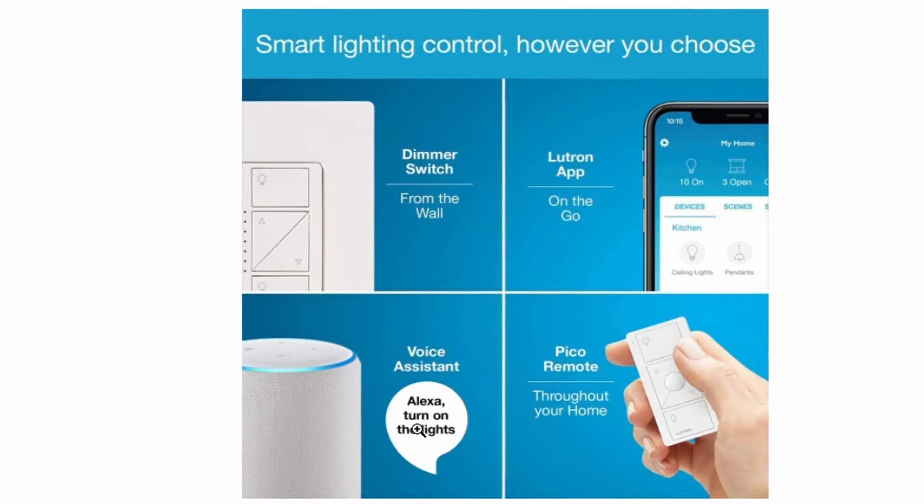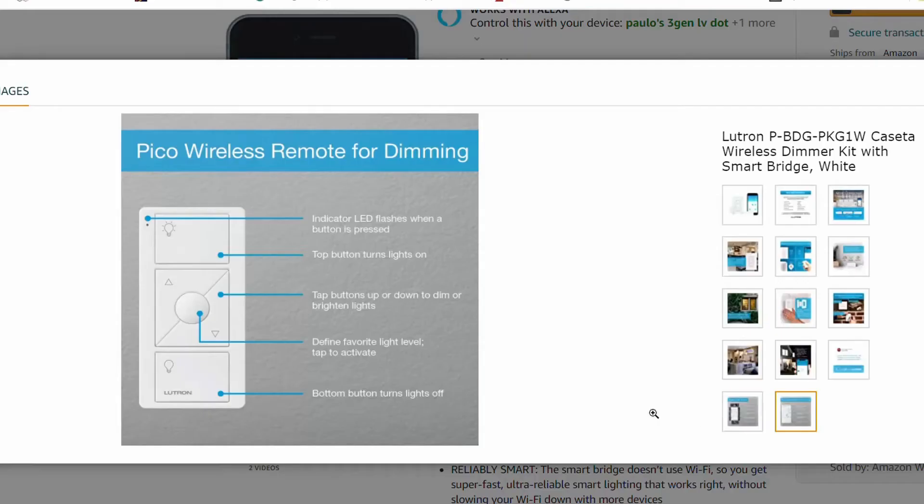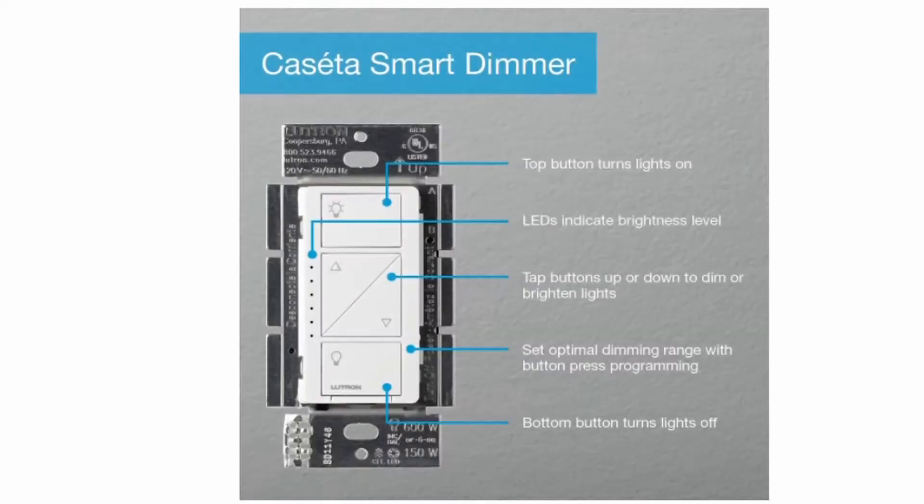This is Alexa compatible and it's controlled with voice. It also comes with the Pico remote, which you can attach to any wall and make that switch into a three-way switch. The Pico switch and the wireless switch itself have lots of features right from the switch.